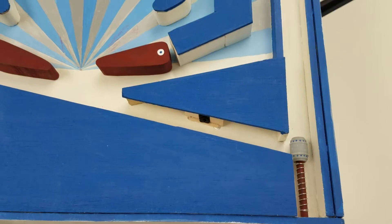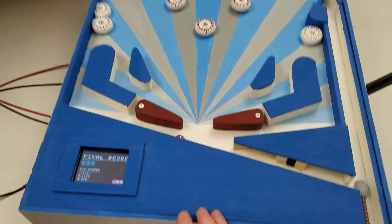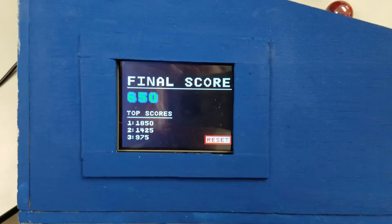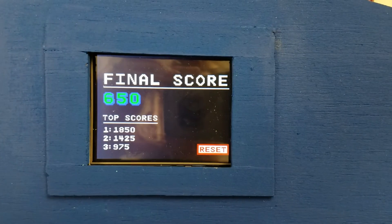As demonstrated here, the ball will go into the playing field and around. Once the ball has entered the bottom, it will travel back down and finish. Upon finishing a game, the user will be presented with this screen, showing them their final score as well as the top scores.